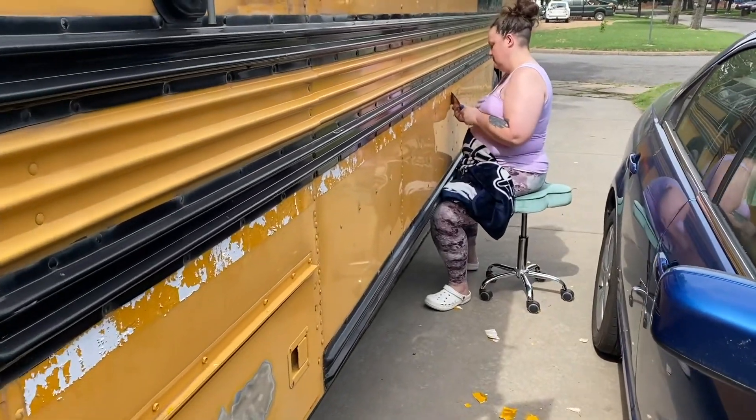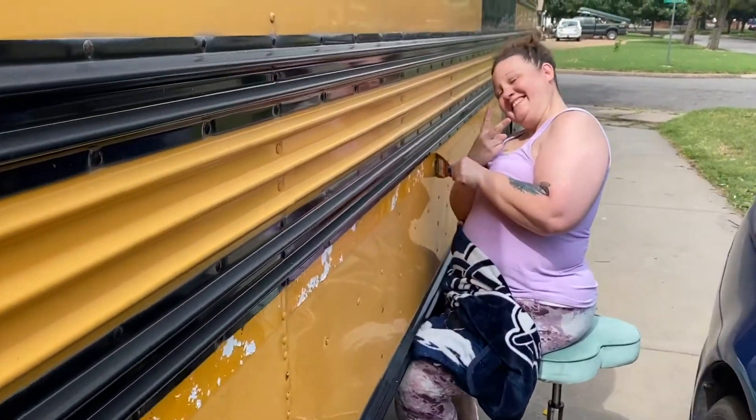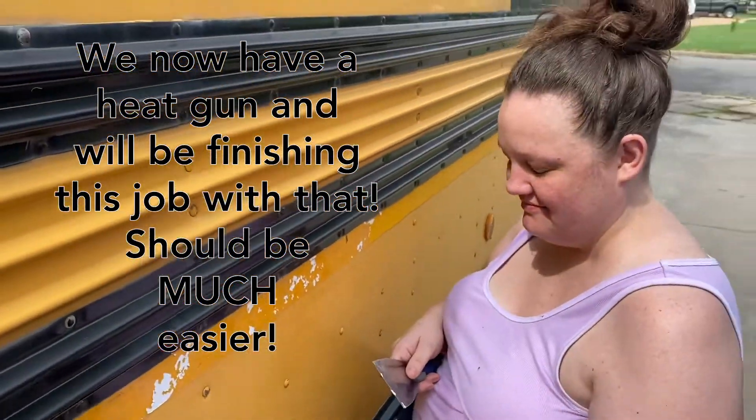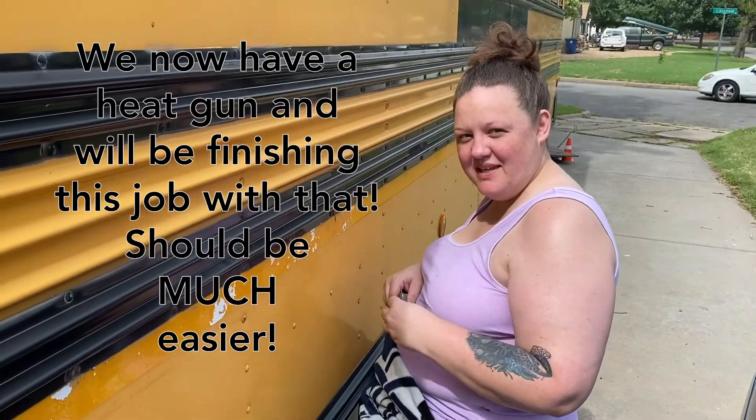Here we see my awesome sister scraping the reflective tape off. Is it fun? No. It'll do better with a heat gun.